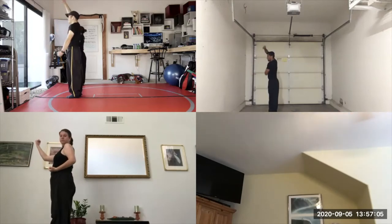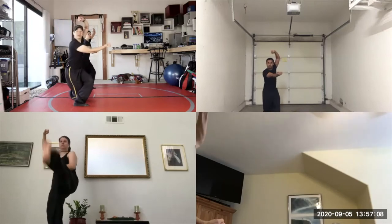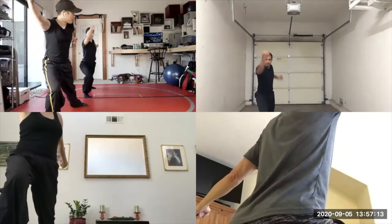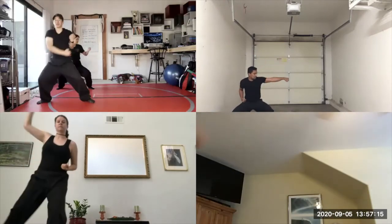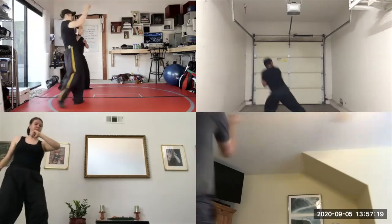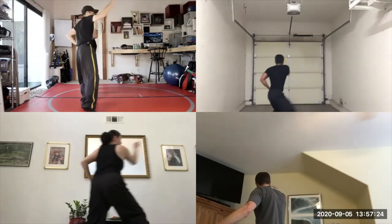Then circle. Left heel kick. Twisting stance. Right toe kick. Next block. Straight to the right. Then step back. Downward block. Drilling fist. Left knee up. Strike the groin in a collateral stance. Next block. Straight to the right. Step back. Downward block. Drilling fist.